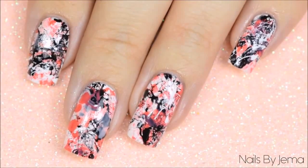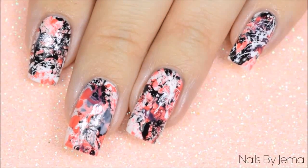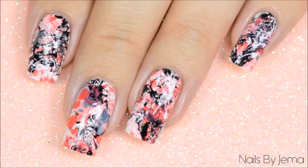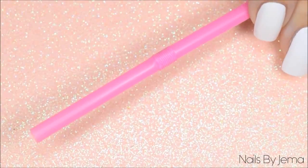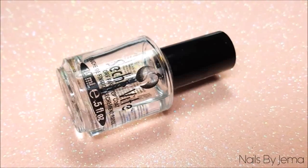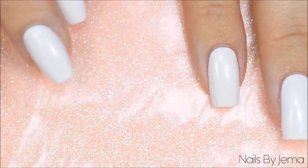Hi guys and welcome back to my channel. In this video I'm going to show you an easy splatter nail design that requires almost no specific nail art tools and no advanced skill level to do. All you're going to need is a few nail polishes, a regular drinking straw, a peel off barrier or masking tape to help with clean up, a quick dry top coat, and a disposable plastic or paper surface to protect your workspace from any polish splatter.